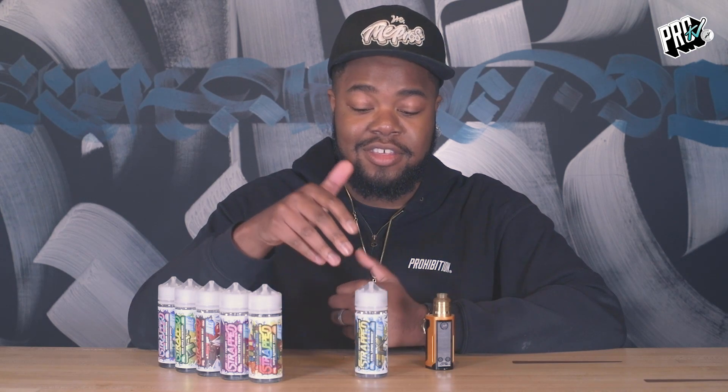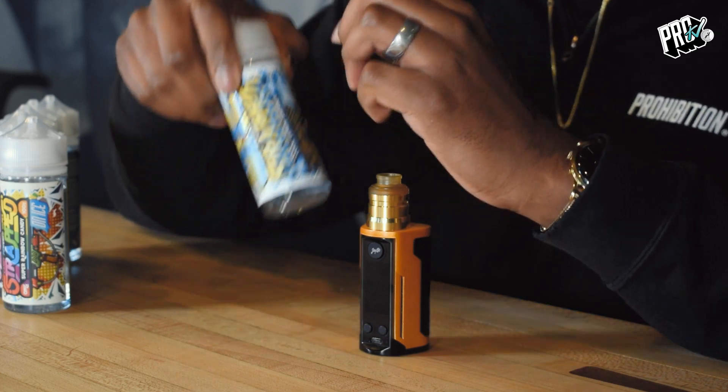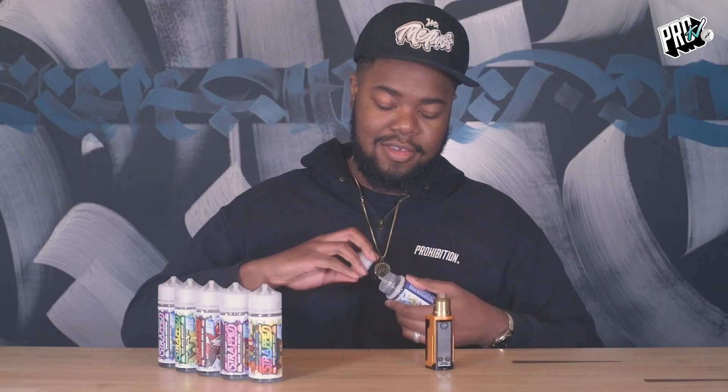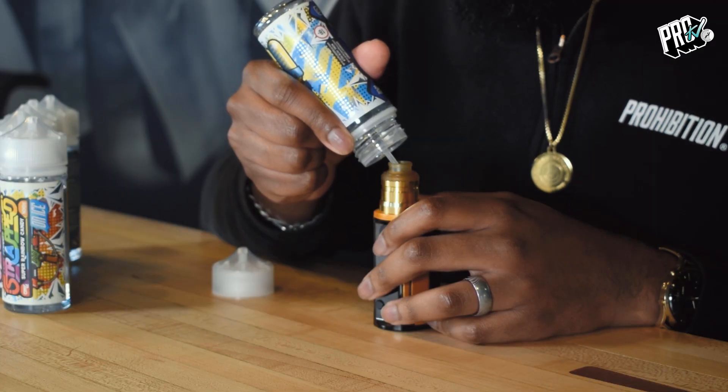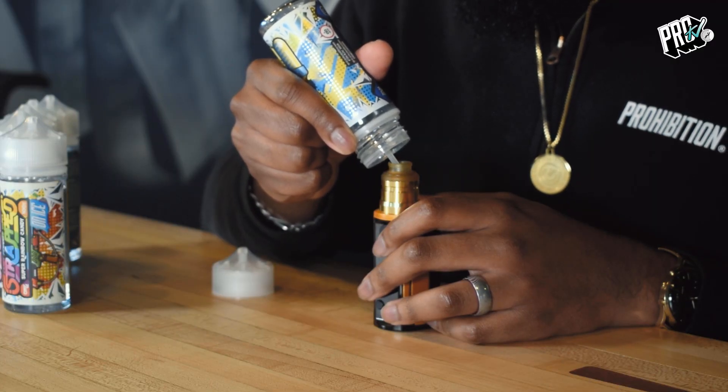And last but not least, we've got the very newest addition to the strapped line-up, which is Cool Lemon Sherbet. And I can't wait for this — this is something that I haven't even tried yet. And I know this isn't out in the stores yet, but that's going to be coming soon. I'm just excited to see what this is like. It's cool in general, but how much cooler can you get? We shall see.